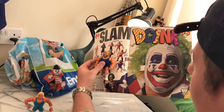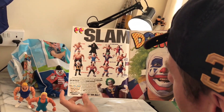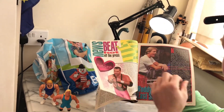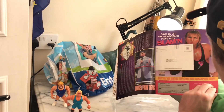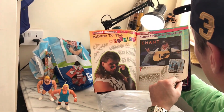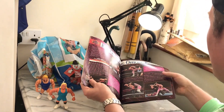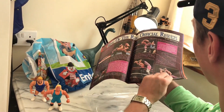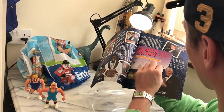Here we have Hacksaw Jim Duggan with the American flag, Bret Hart, Doink the Clown. Open it and we have Doink, and here they advertised the WWF Hasbro figures. Here Jim the Anvil and Hart. Oh, here the postcard — everything is still included. Owen Hart, Shawn Michaels, Double J Jeff Jarrett with the guitar. King of the Ring official results. Here Bret Hart against Big Daddy Cool Diesel. Here at the back, all these cards are still in there.